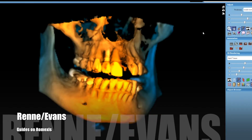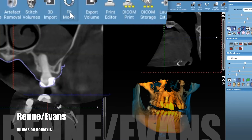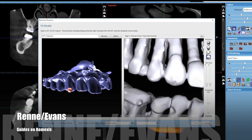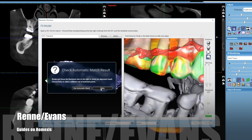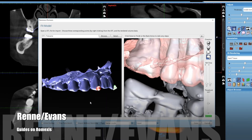After you design the tooth, you're going to load the DICOM data for the patient. Here we're going to merge the scan we just took with the DICOM data. You go up to the fit model icon and select from your Emerald scan — though you could use any STL here from any system. You start by clicking three common data points spread out a good bit, and then it's going to do a best-fit rendering.